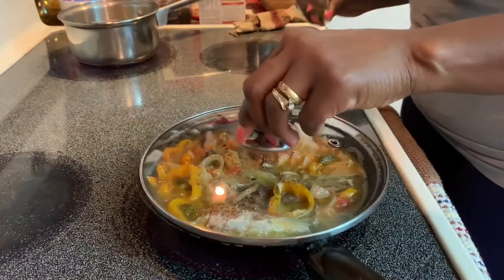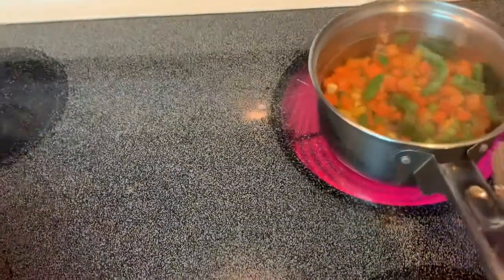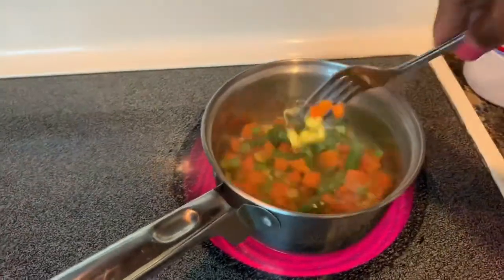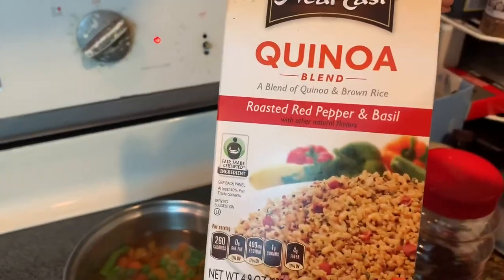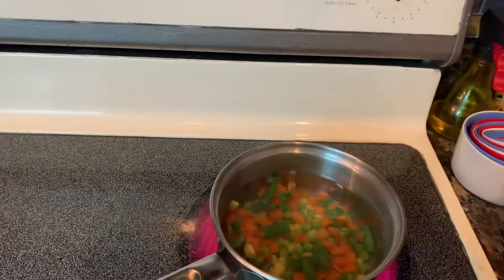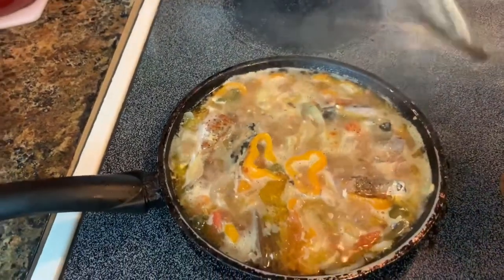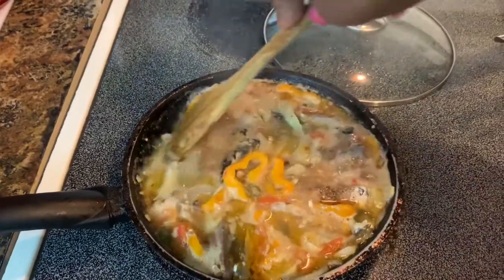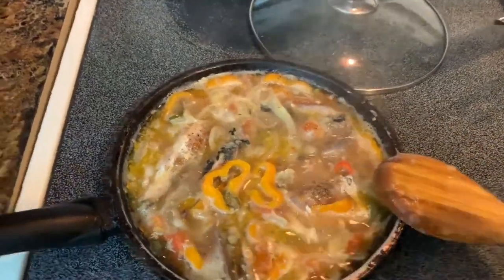Cover it. I have my vegetables here — going to bring it to a boil and then I'm going to add my quinoa. This is almost done; it really doesn't take long because it's already cooked. I'm just going to add some red pepper flakes to it.